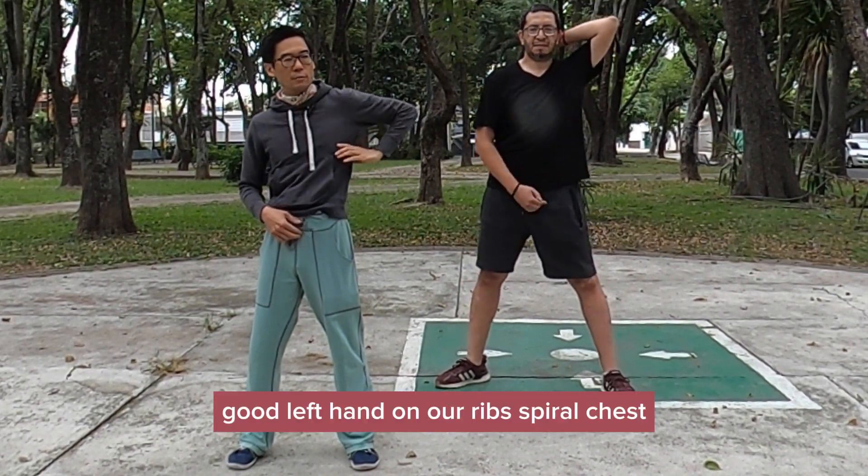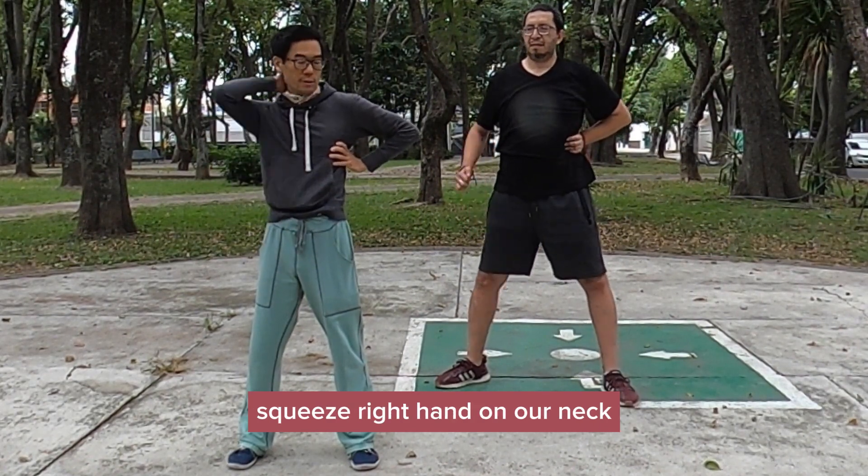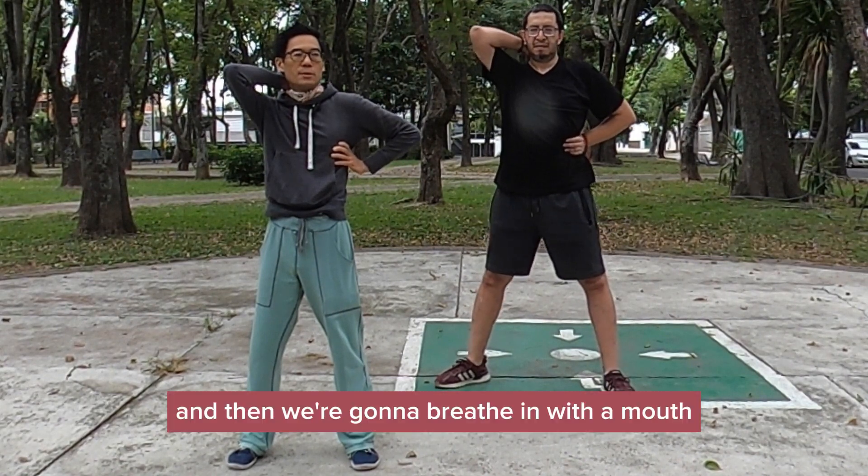Left hand on our ribs by our chest, squeeze, right hand on our neck, and then we're going to breathe in with the mouth.